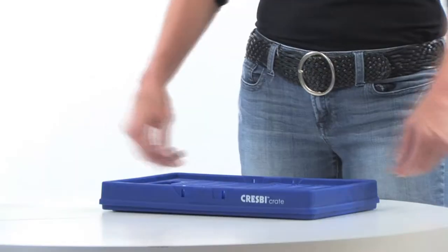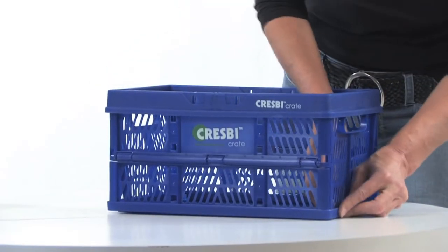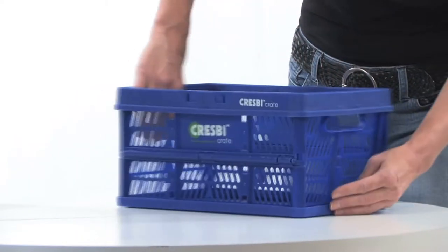When you get to the checkout line, set your crates on the conveyor belt to assemble them. Lift a crate by its rim and the short sidewalls will fall into place. Secure the short sidewalls along the sides and at the bottom.